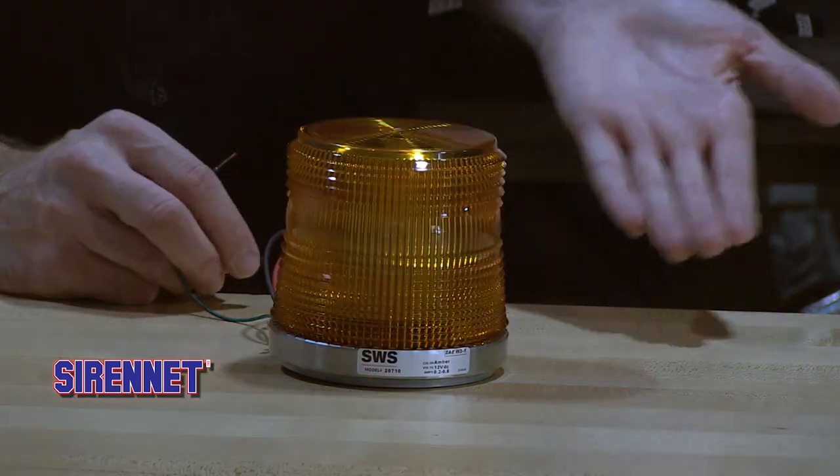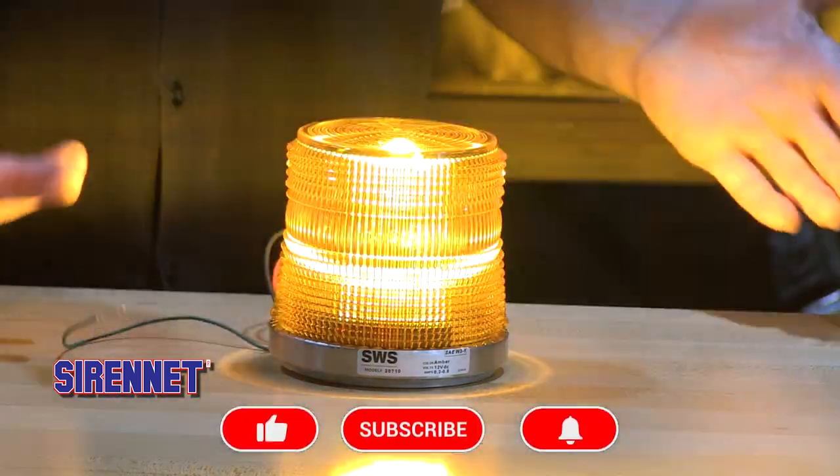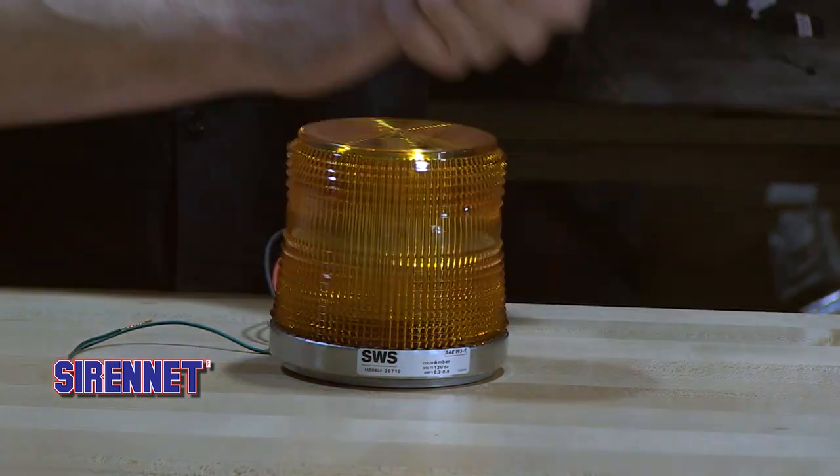Suitable to use as one on any of your applications including something like a forklift, but pair these up and stretch them out onto the sides — that way you're increasing your lighting profile.